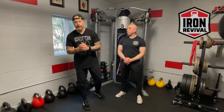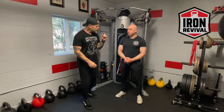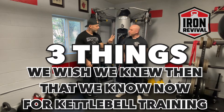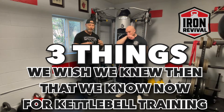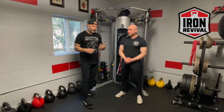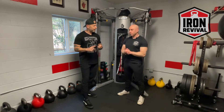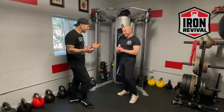Welcome back. In today's video we're going to talk about three things we wish we would have known about kettlebells when we started. We're going to talk about how to move the kettlebell, the rest you take and what to do with it, and volume.